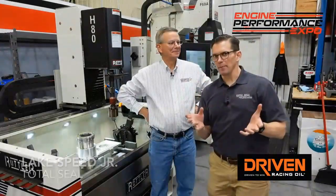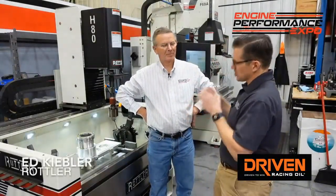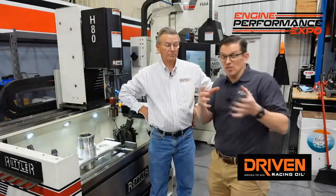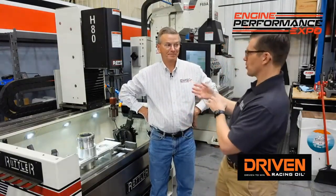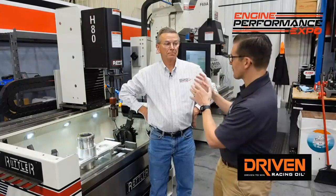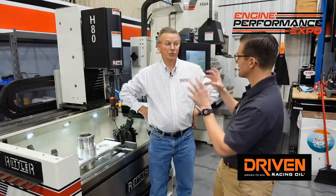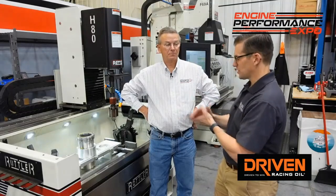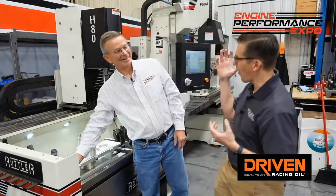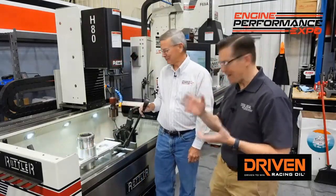Ed, we always talk about board geometry and how it's so important to have the proper clamp load so that you simulate what the engine is actually going to see — what that cylinder is going to see in the engine. You were showing me something earlier when you were honing these cylinders that was a perfect visual example of the difference in board geometry in the free state versus the stressed state.